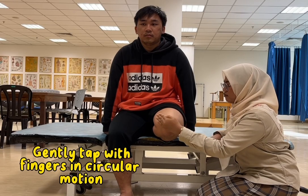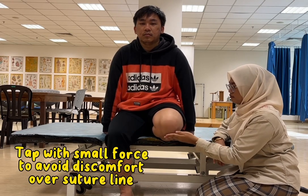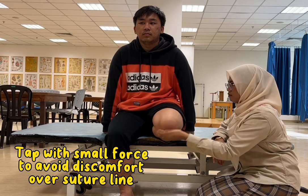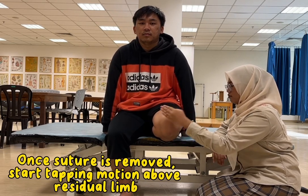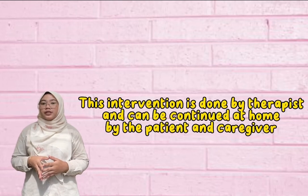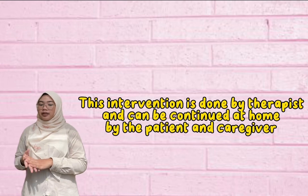For the tapping method, the therapist needs to gently tap with fingers in small circles with just enough force to cause very minimal discomfort over the suture line if the sutures are still in. Once the sutures are removed, the therapist can perform a tapping motion on the residual limb. This intervention can be performed initially by the therapist and then taught to the patient or family members to perform at home independently.